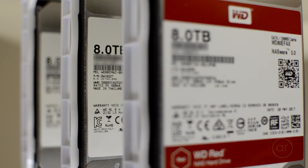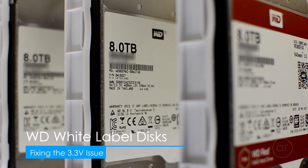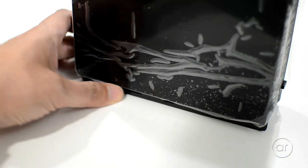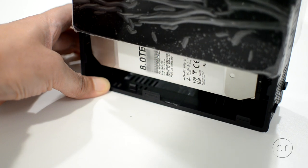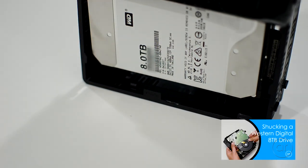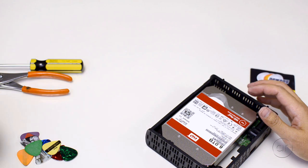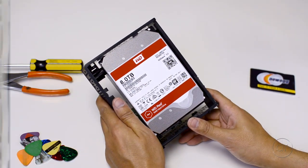Today we're going to fix the 3.3-volt pin problem that can prevent your Western Digital white-label drives from working in some computers. When you shuck or remove the internal disk from a Western Digital Easy Store external drive, you'll find either a red label or a white label internal disk. In a previously published video, I detailed the steps needed to remove the disk from the enclosure non-destructively, so I won't go through the steps here. Just remember that you're voiding your warranty by removing the disk from its enclosure.